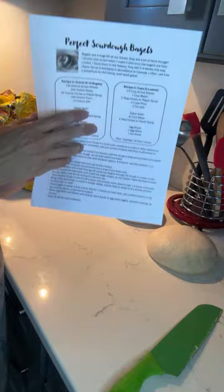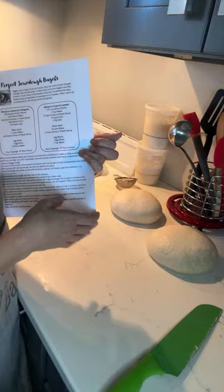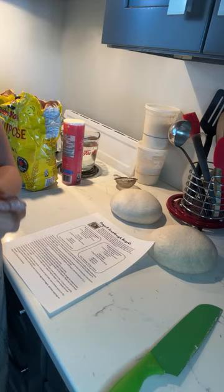I have a couple of e-books: the Ultimate Discard Recipe e-book, the Essential Processes e-book — which is 34 pages of just sourdough bread — and my newest book, the next Ultimate Discard Recipes book, is coming out towards the end of April. It's on pre-order, and when you do the pre-order it comes with the bagel recipe and the English muffin recipe.